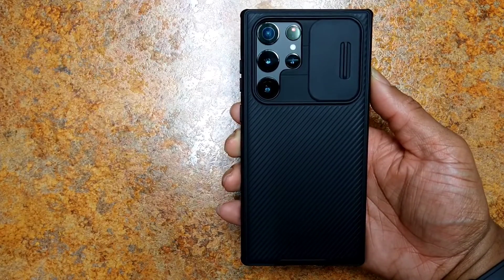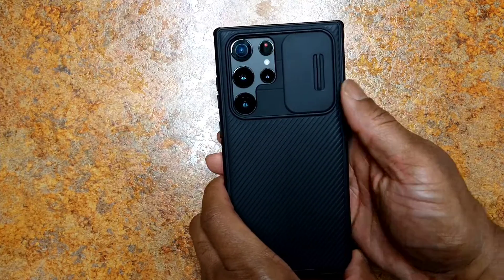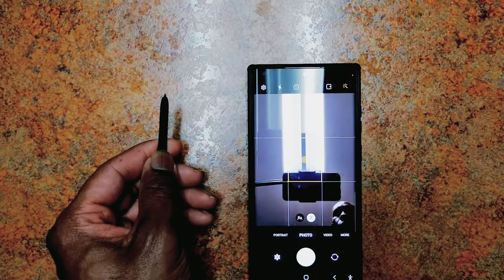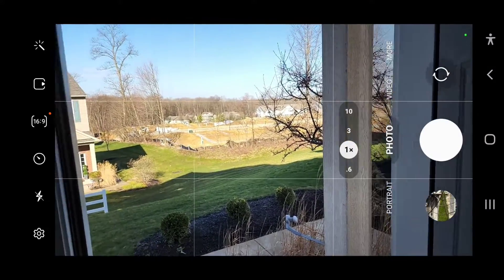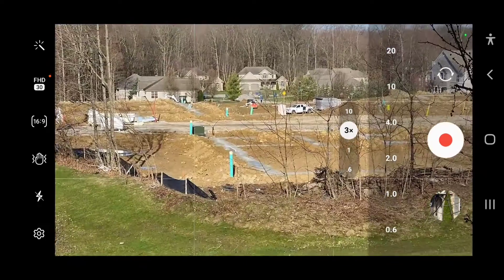Then there's the camera. I absolutely love the look of the camera system — it just looks super clean and sleek. The only downside is that it can attract some dust and lint, but I haven't had a problem with this with my case on. On the front is a single 40-megapixel wide camera capable of 4K video up to 60 frames per second.